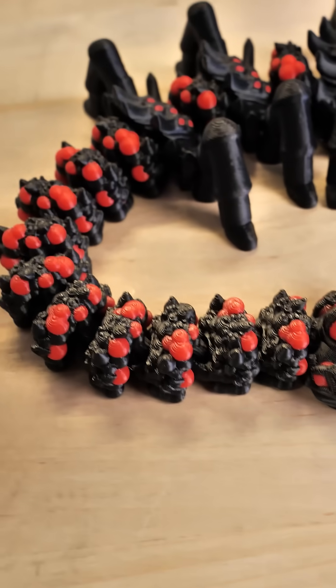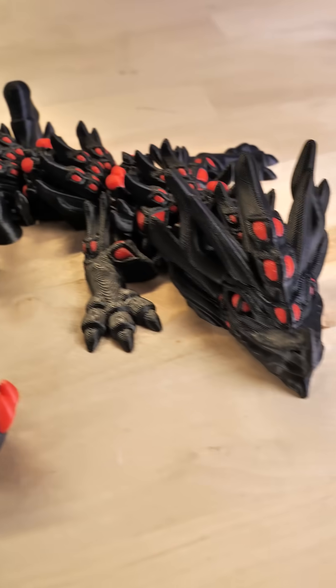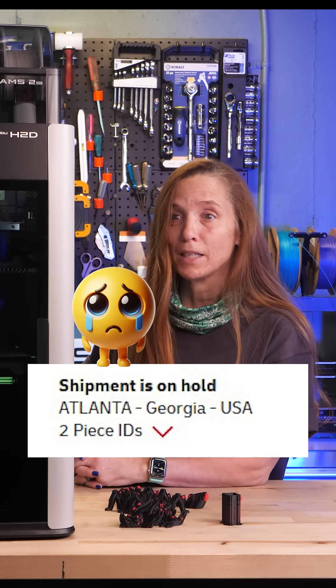Full disclosure — this is the first thing I've printed with the H2D. Customs must have really liked my box, because it was late getting here. So I've got a lot more prints and other things to learn about this, but in the meantime, let's talk about it.